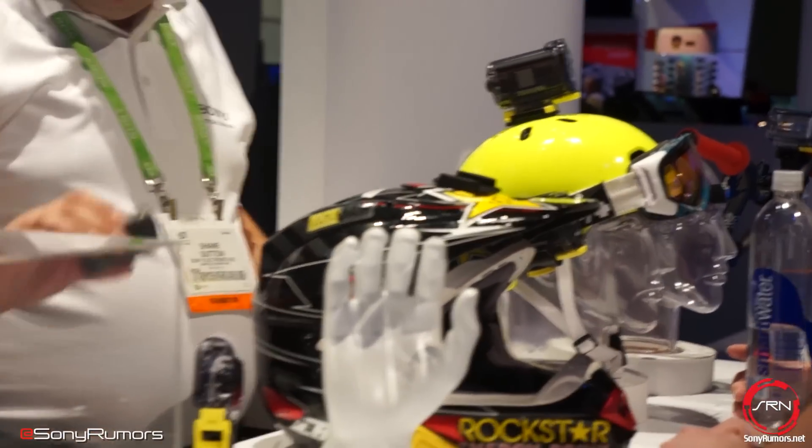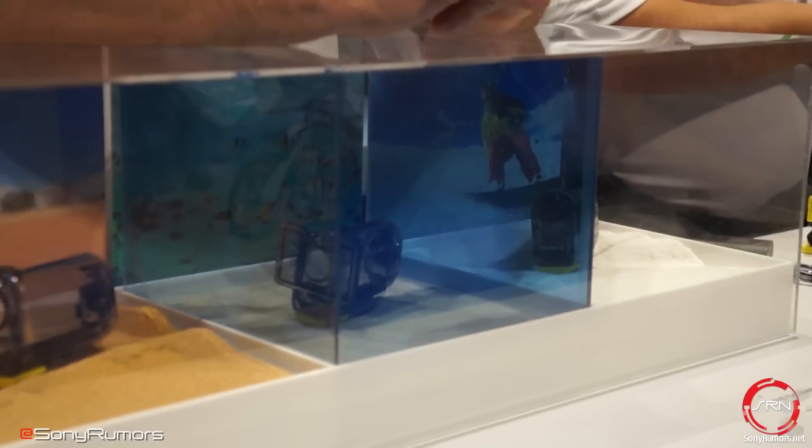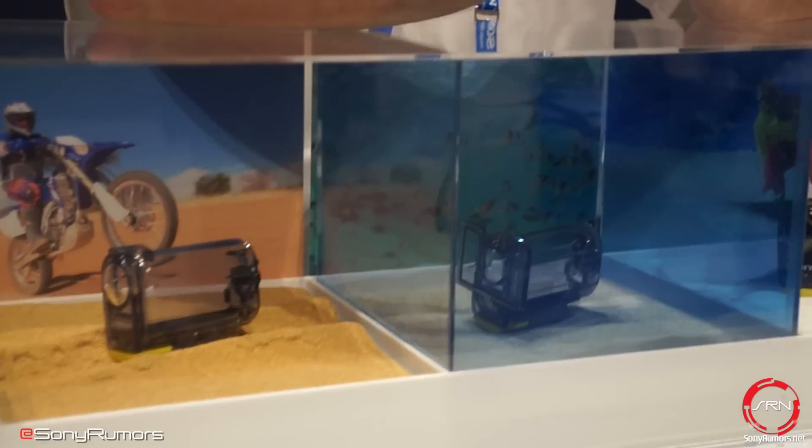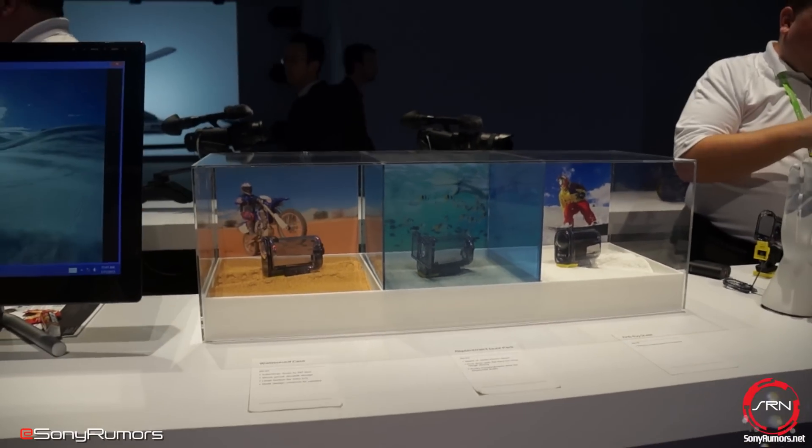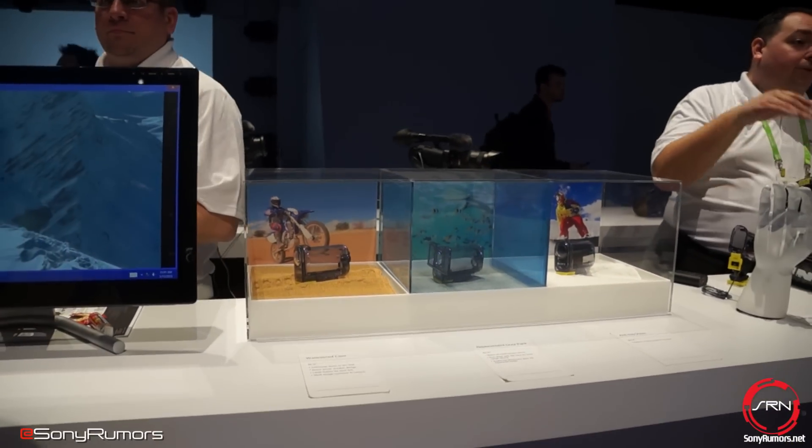Here they are showing the Action Cam in just different environments. Sony is making a big push at taking on GoPro, and that's what they have right over here for us.